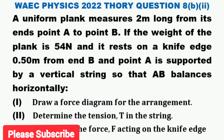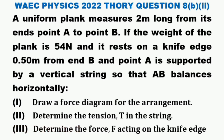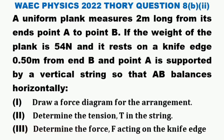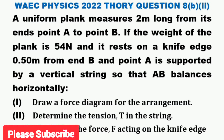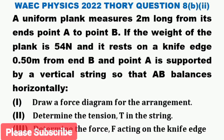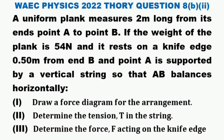Question 8 BII. A uniform plank measures 2 meters long from end A to end B. The weight of the plank is 54 Newtons. It rests on a knife edge 0.50 meters from point B, and point A is supported by a vertical string so that AB balances horizontally. We are asked to: (I) draw a force diagram, (II) determine the tension T in the string, and (III) determine the force F acting on the knife edge.